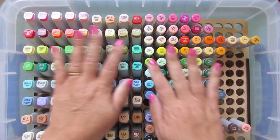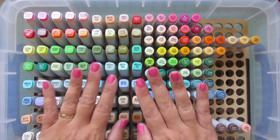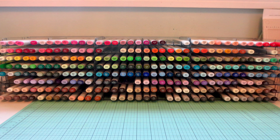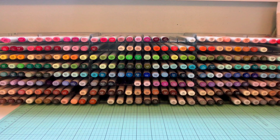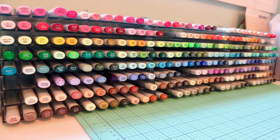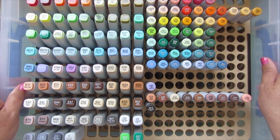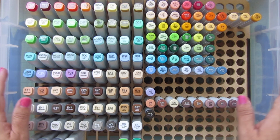I wanted to talk quickly about how I arranged them. I put them in the same exact order as my Copics appear on my Crafter's Companion Ultimate Pen Storage System, which I absolutely love - I can insert a photo of that here. I have my colors arranged starting with the RVs, then going into the Rs, the YRs, the Ys, the YGs, the Gs, the BGs, the BVs, the Vs, the Es, and then all the grays - warm, then toner, then cool. I arranged my refills in the exact same order.